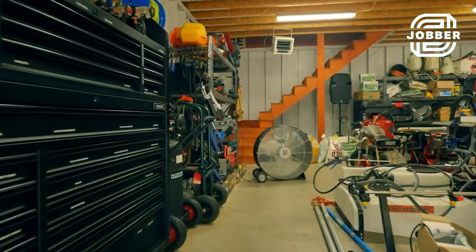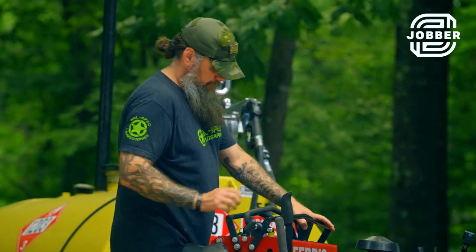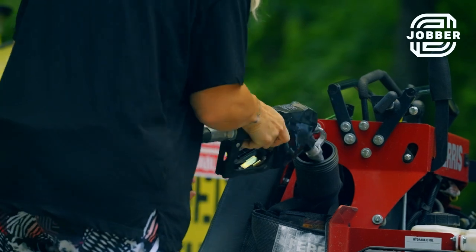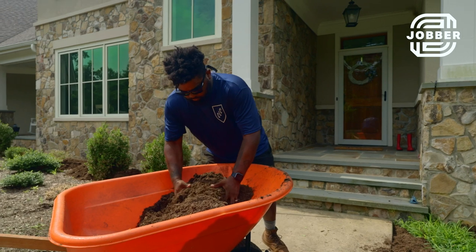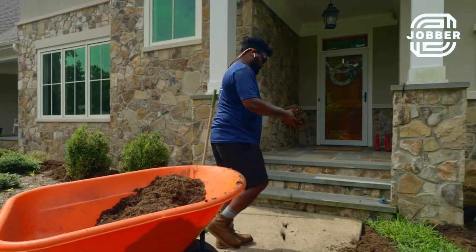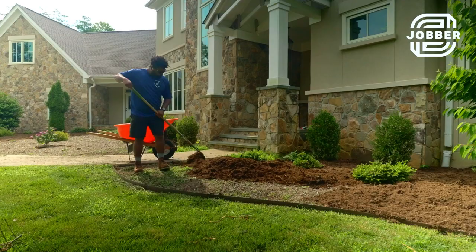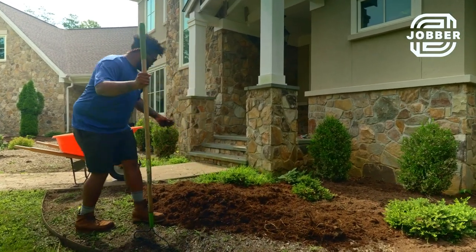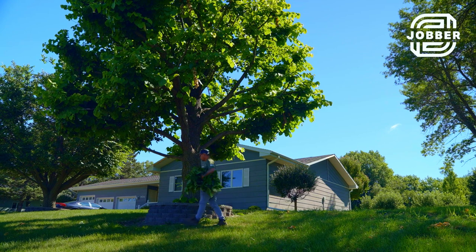We bootstrapped the whole thing — slapped it all on credit. For us it took about $30 grand, but it's all paid off now. You can match mowing during the growing season with off-season stuff like mulching, pruning, weeding, bed prep, and all that. Then you can have basically a year-round business without a huge seasonal slowdown. It does get hot — there are days you wish you were working indoors — but you've got to love the outdoors.